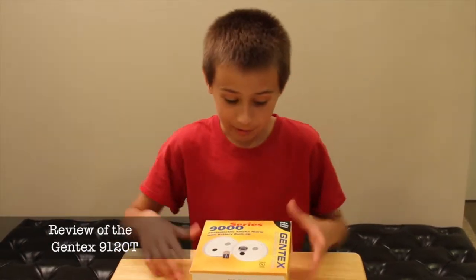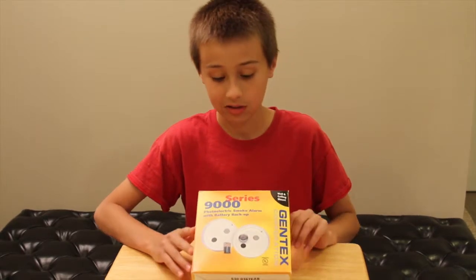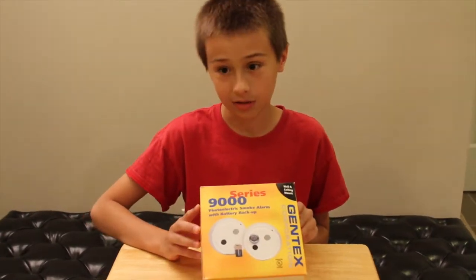Hey guys, I'm back. The video overview we are going to be doing today is the Gentex 900 series with heat sensor.